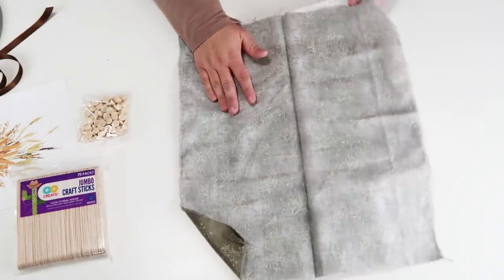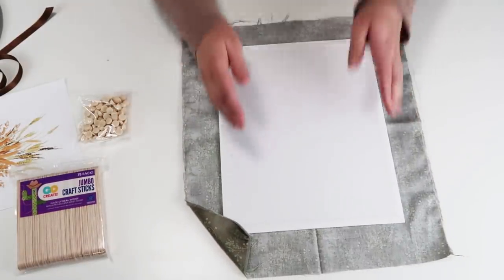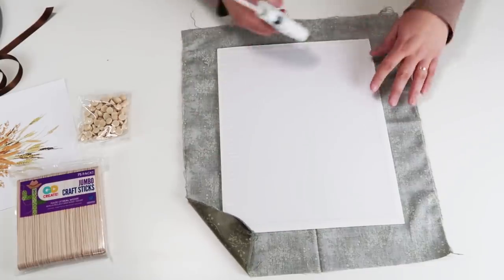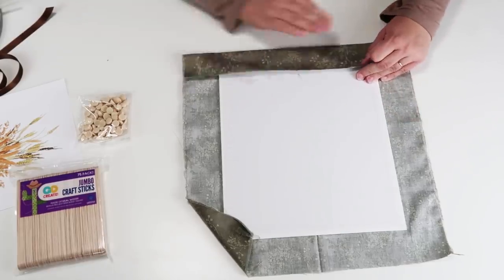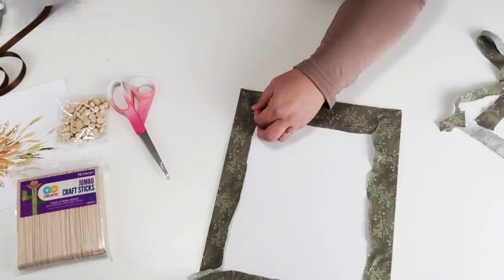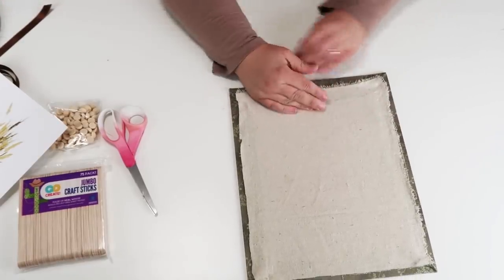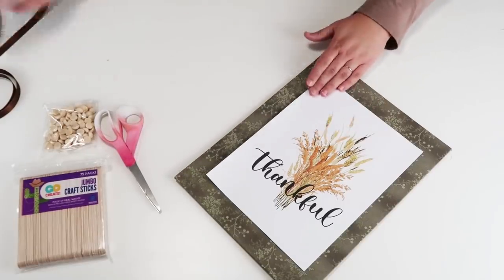I'm going to start by taking my fabric and stretching it over the canvas that I picked up from the Dollar Tree. Make sure you pull it nice and tight to get out any wrinkles and make sure it is really snugly on your canvas board. Then cut off any extra fabric and fold in the sides to create a nice clean edge. I used some drop cloth scrap fabric to make the back look nice and tidy, then flip it over and glue on that free printable.